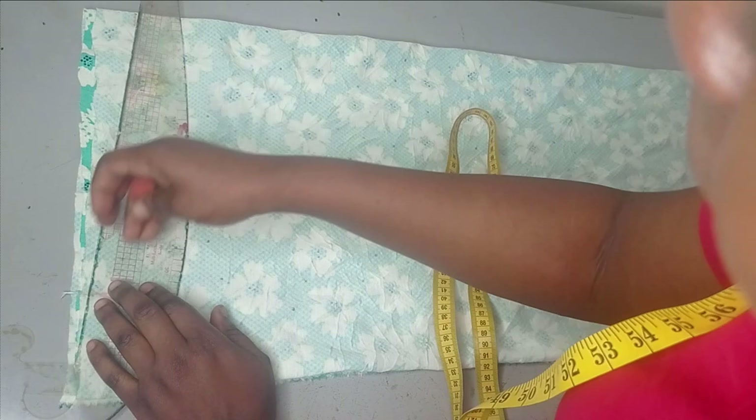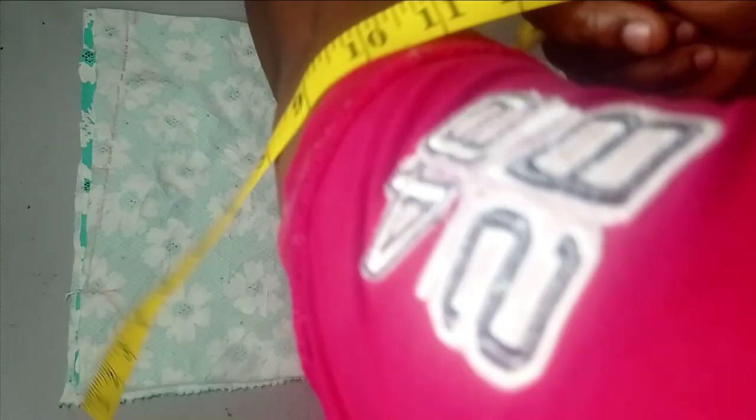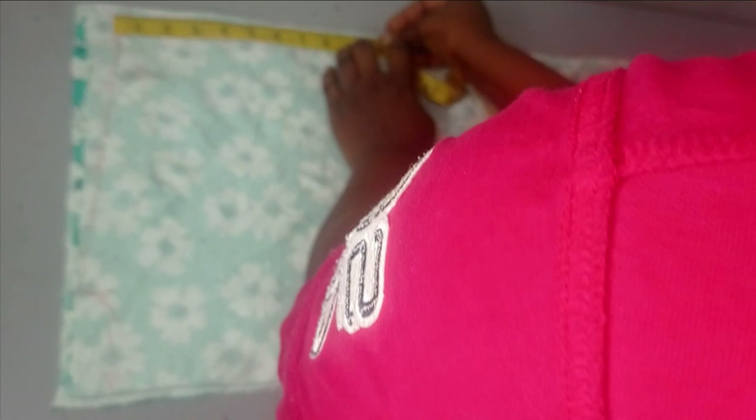Here I'm going to go down by one and a half inches for my shoulder slope. After that, take your ruler and connect from your shoulder to your neck point. For my sleeve opening — that's how wide you want your sleeves to be — I'm going to open it by about nine to ten inches.